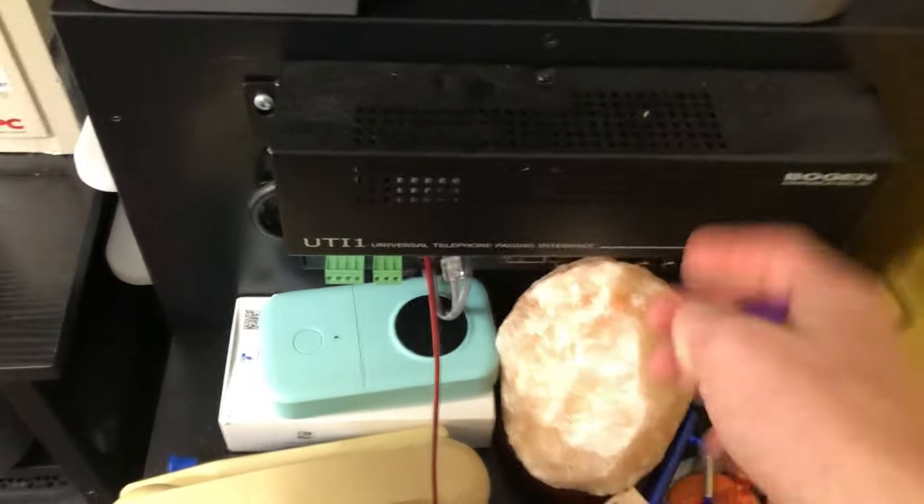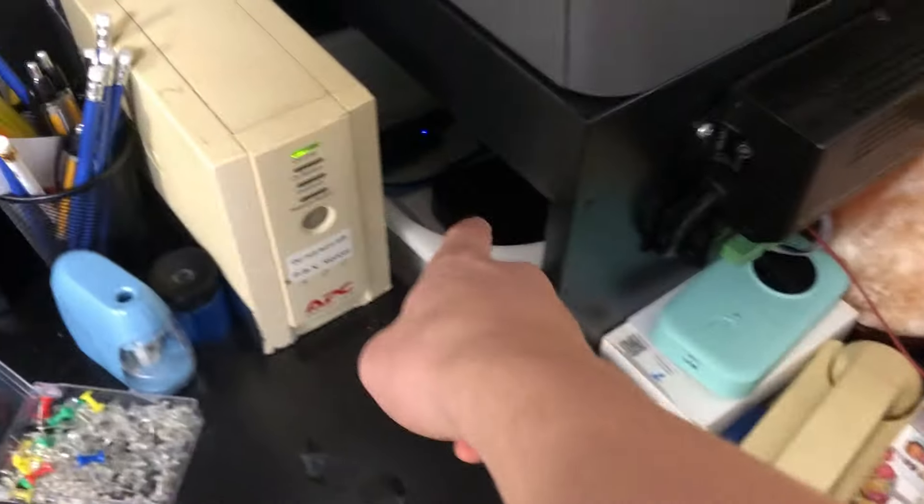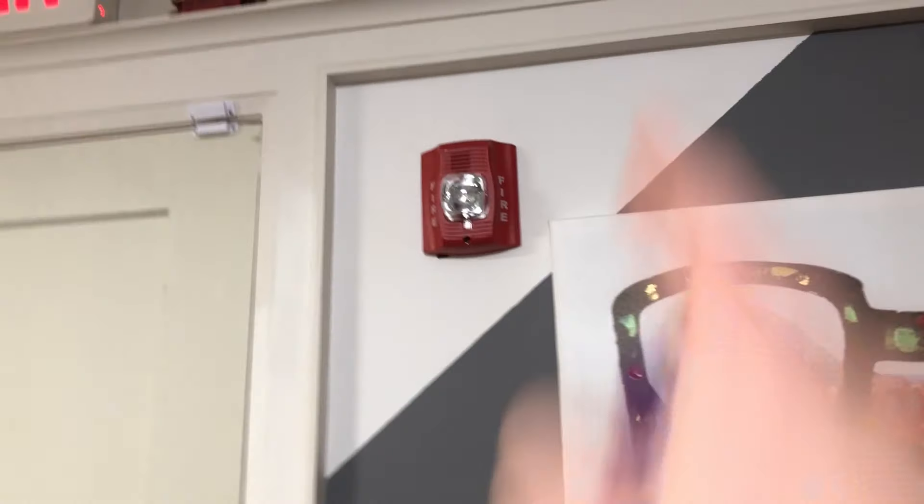This is the start of the speaker system I was talking about — my Bogen UTI1 paging interface. I'm not getting into it now because there's a whole other video coming on that. Down here is my networking setup: a network switch, a media player, and a Magic Jack — a VoIP-to-analog phone adapter — which is how I have an outside line on my old phone system. The phone system is from around when my house was built in 1988. Now we're going out — fire alarm system, more on that later — there's a horn strobe with pulsation, which is actually how my channel started.